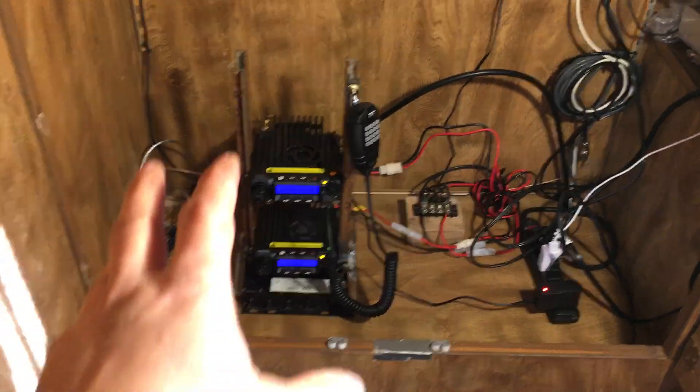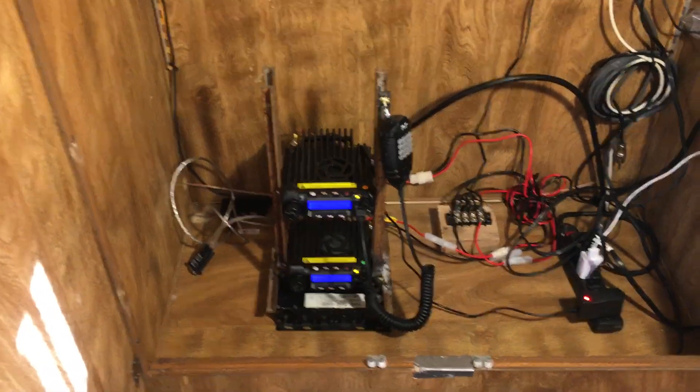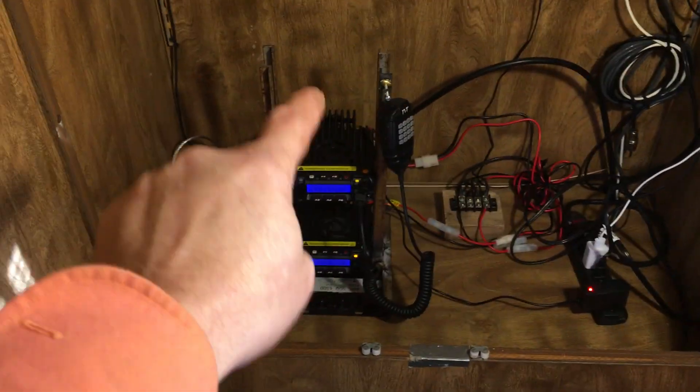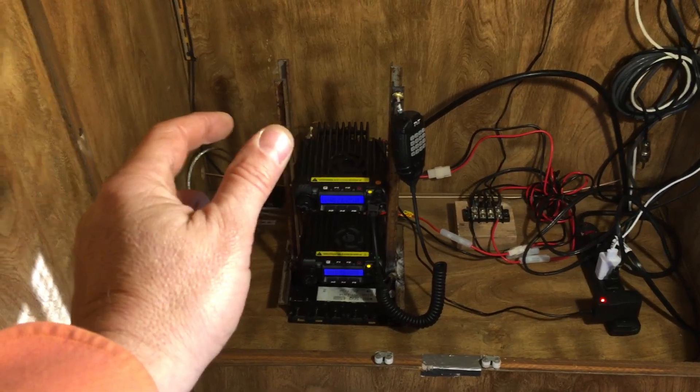The first thing I want to mention is this is a repeater controller board that I designed. It does not use any Raspberry Pi, it does not use any computers, no mini PC, nothing. You plug in the interface board to each radio, there's a volume adjustment on the radio, you adjust it to your liking for how loud, and that's it — you're done.